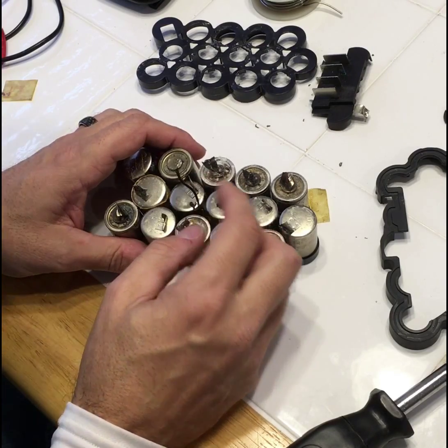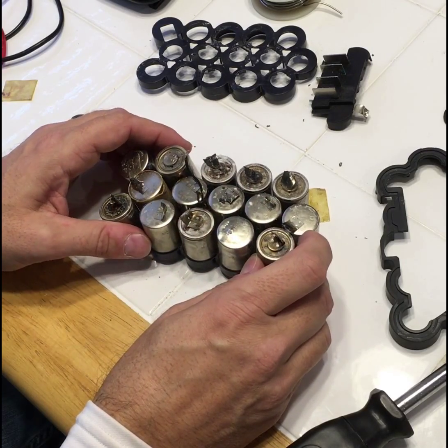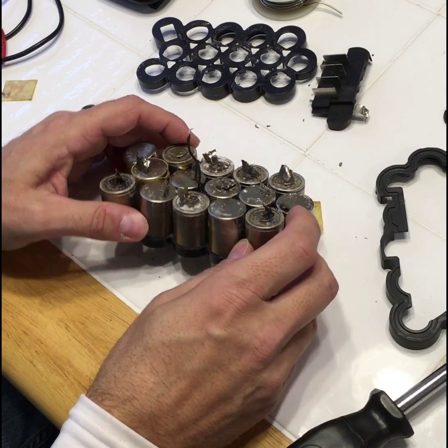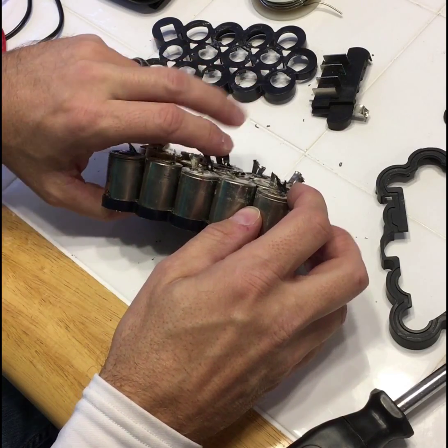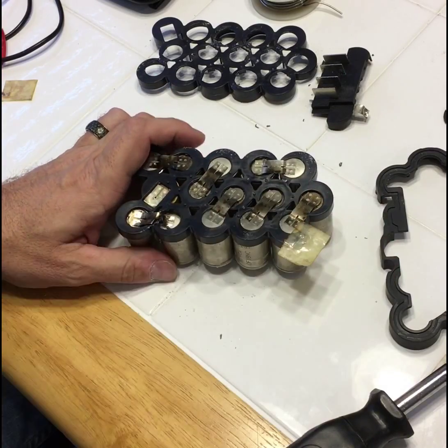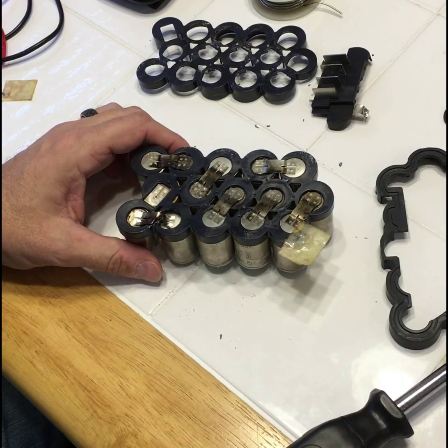From this point I think we're going to go ahead and take the tabs off the backside now that I can set this down a little flatter. I'm going to take those tabs off and I'll be right back with you.